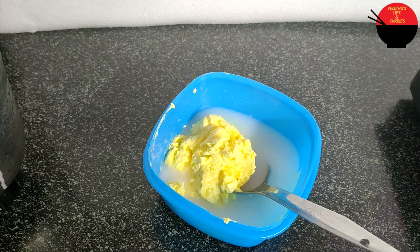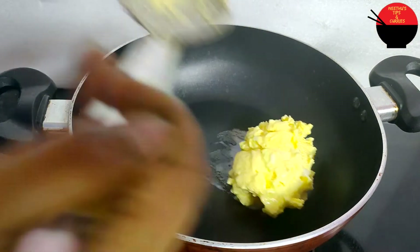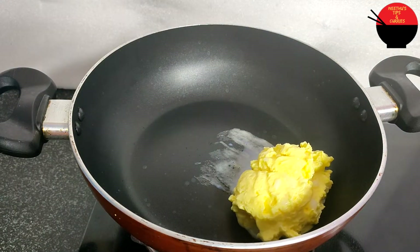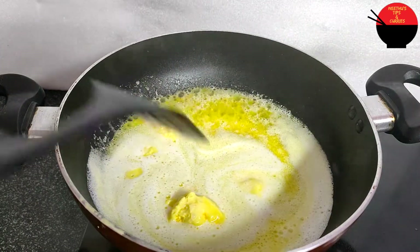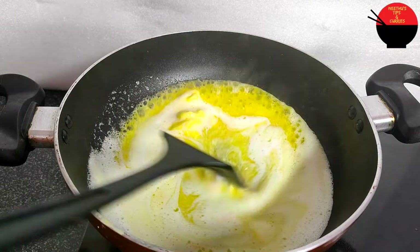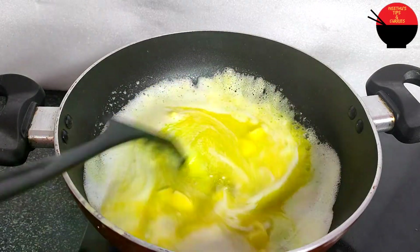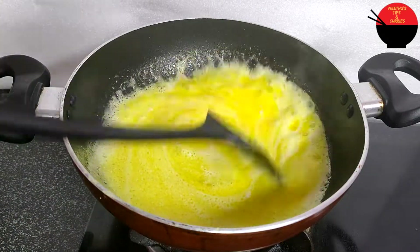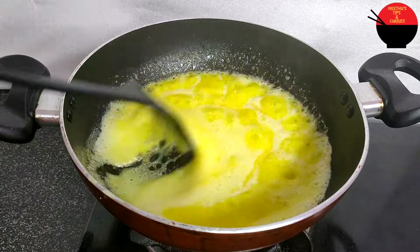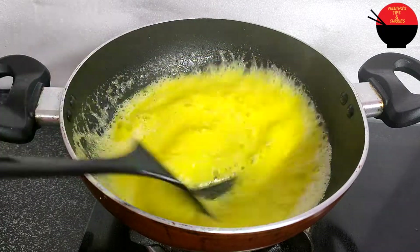We will mix it with the butter. I will add a saucepan and pour it into the pan. Pour it into the batter and cook on high heat. Pour it for about 5 minutes on medium heat.